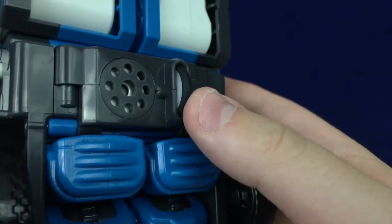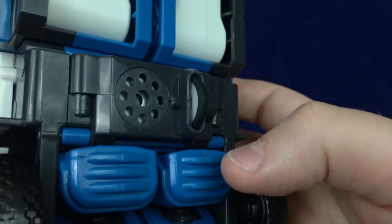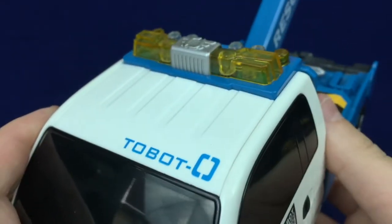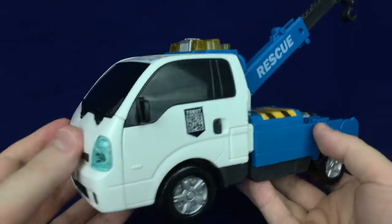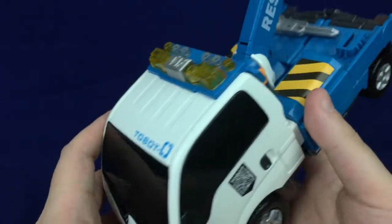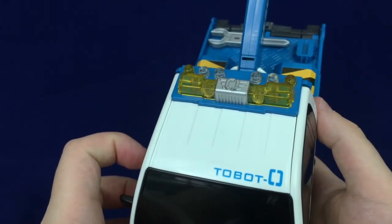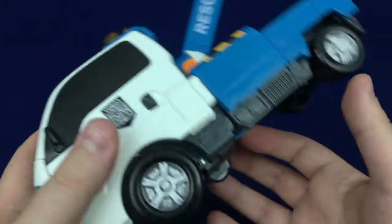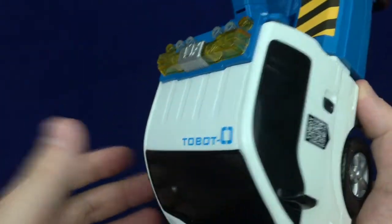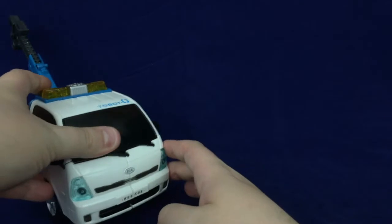In terms of functionality, it's kind of neat that there's this little dynamo thing which makes a little siren-type sound, and if you look up top it also makes the lights flash a little bit. I'm not a huge fan of gimmicks, but I don't mind the fact that this doesn't involve batteries — it's just kinetically generated. You don't have to deal with batteries or worry about leakage, and it's not intrusive at all; it doesn't get in the way of the robot mode.